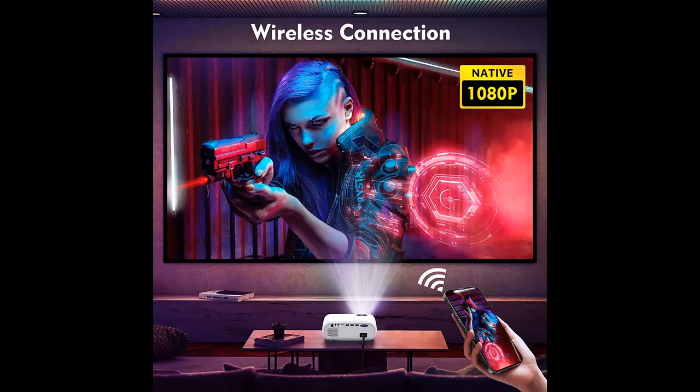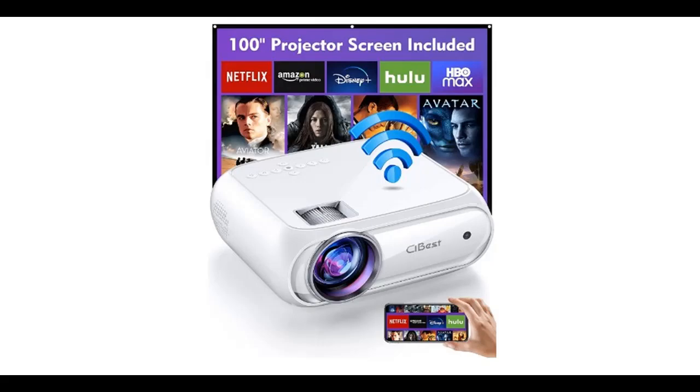It is also compatible with gaming consoles. HDR video offers a vastly expanded brightness range to deliver far more realistic, high-contrast images and brilliant colors.